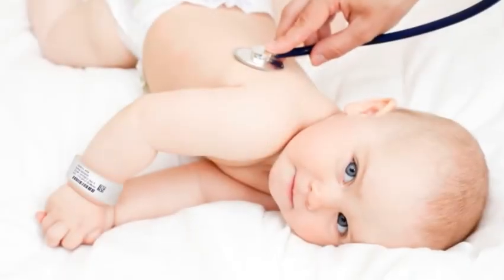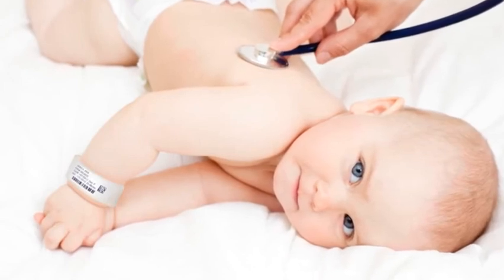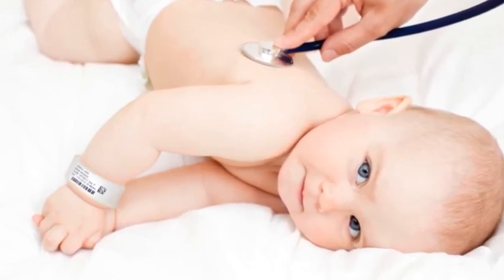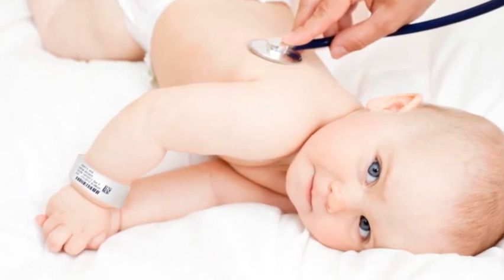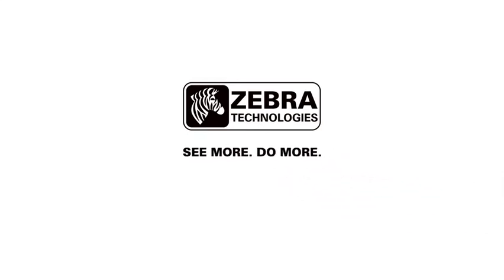Fit the Comfy Cuff on the infant's ankle and lay the Velcro tab over the padded material to secure it. The Laserband Infant Wristband provides a safe, secure and simple system for identifying your small patients and giving them the comfort and protection they need. For more information about Zebra and our entire line of laser and thermal wristband solutions, please visit www.zebra.com.